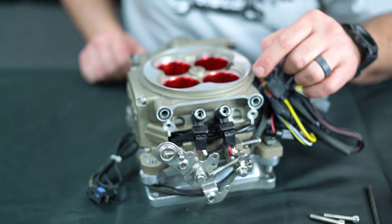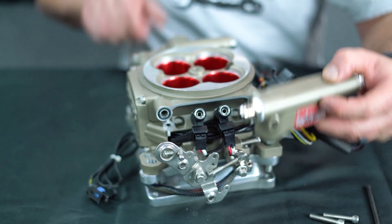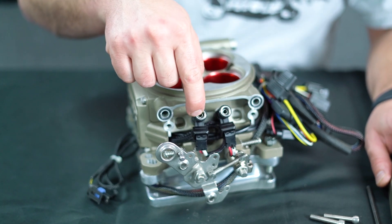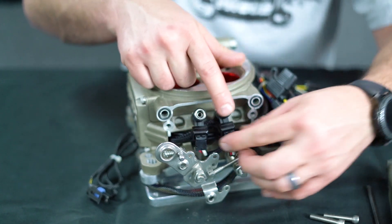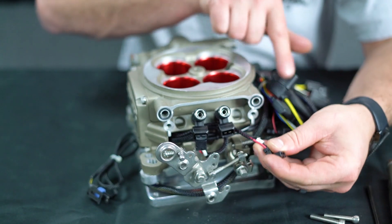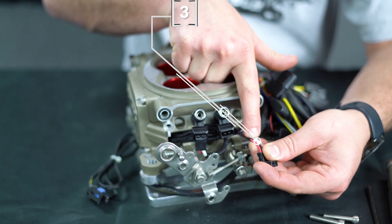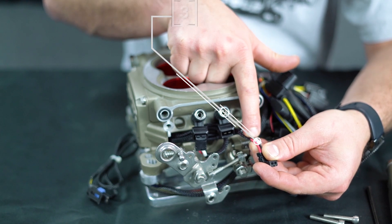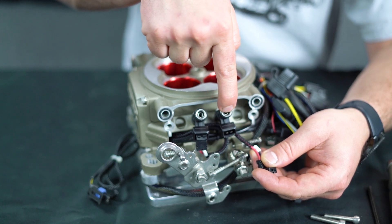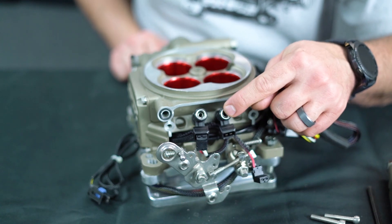Don't be alarmed if the injector pulls off and sticks in the end cap — it's totally fine, you just pull it out. Now you have your two injectors here with two connectors. You can unplug the connector and you'll notice a little white collar with a number on it. This number indicates what injector you're looking at — this one being a number 3, so this is injector number 3. If you're getting a fault code in your handheld, you'll move to this injector.